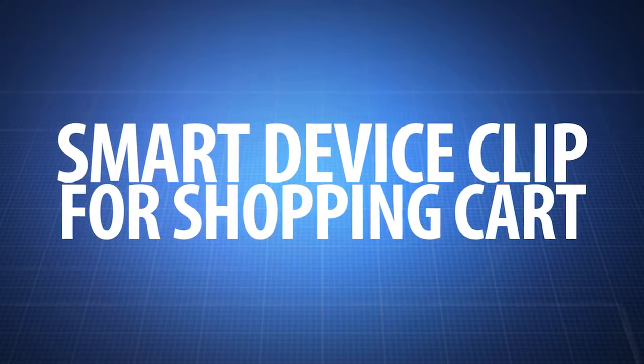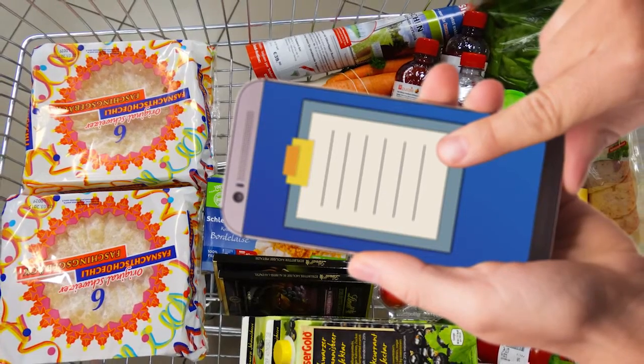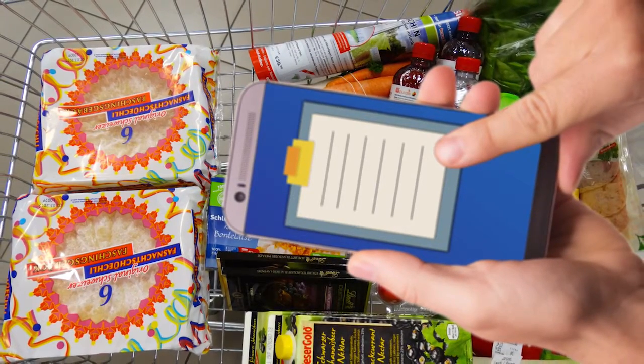Smart device clip for shopping cart. Smartphones are great to have handy while shopping, but many find it difficult to hold them while also trying to push a cart through a busy store.